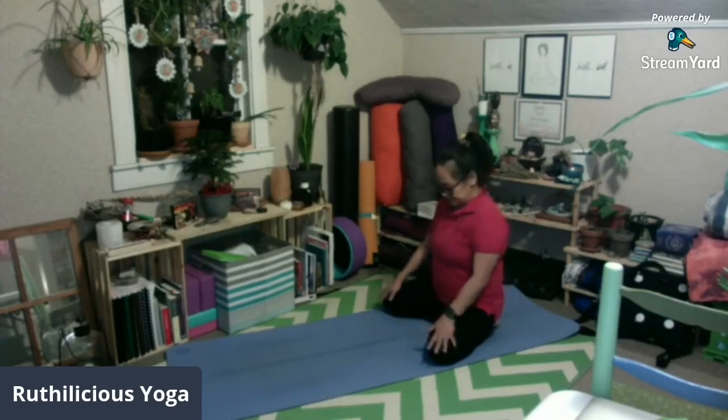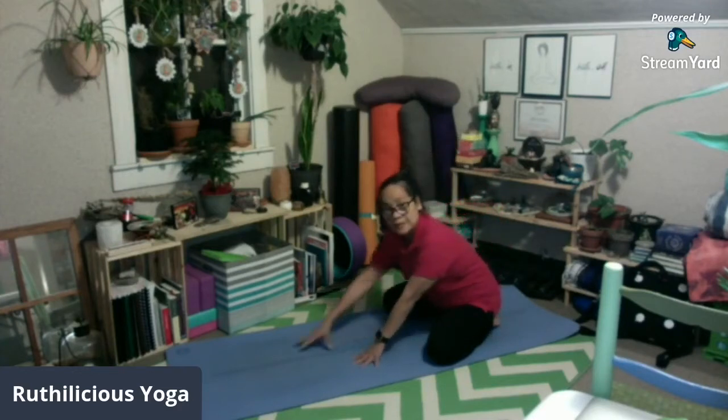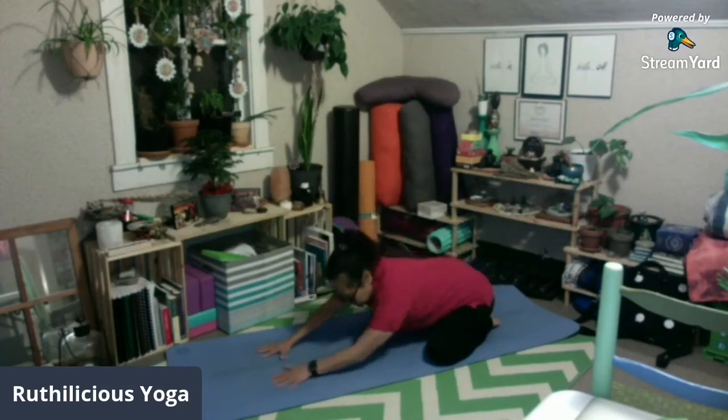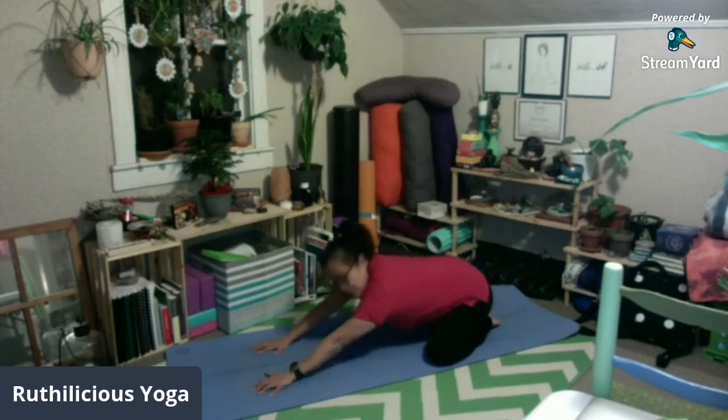At after this, kung nakapuesto na kayo, i-move ninyo lang yung inyong kamay pauna. At bring your chest down. Straight yung inyong kamay forward. At bring your head — yung noong ninyo — sa sahig. Now, para sa ibang tao, mahirap ito.